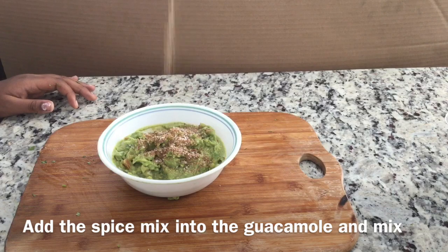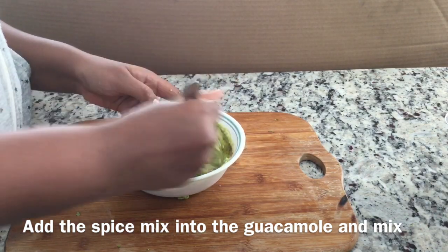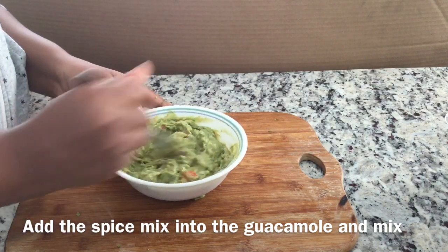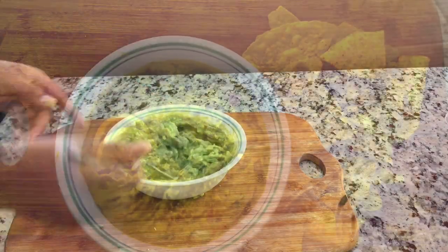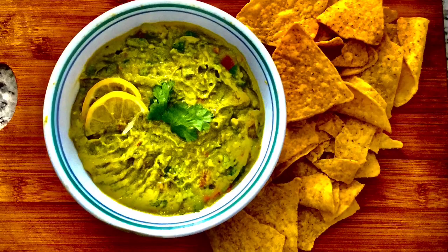The next step is to add the spice mix. My spice mix consists of salt, pepper, paprika, oregano, and a little bit of garlic powder. You can eat this dish with some chips or anything. That's it — enjoy!